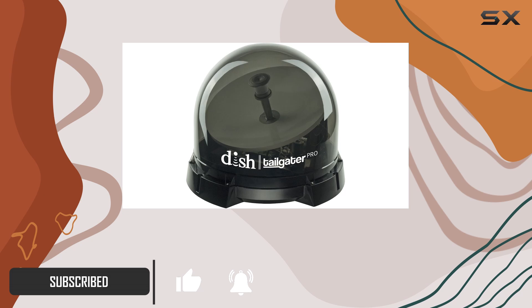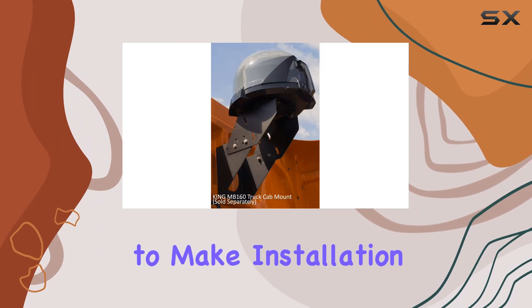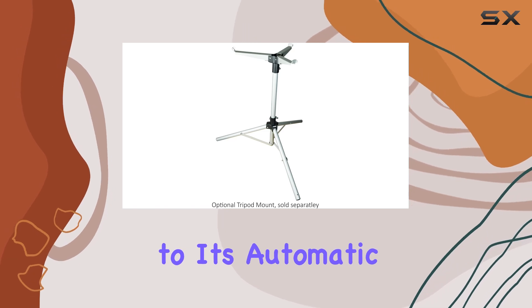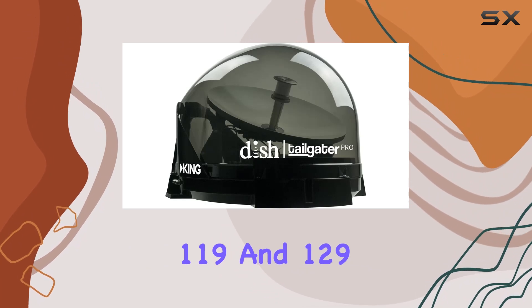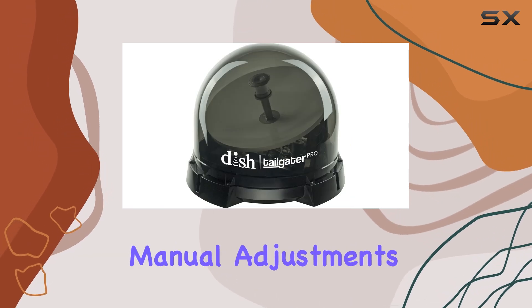This versatile satellite TV antenna can be used both portably and as a roof-mounted unit, with mounting feet included to make installation a breeze. Setting up the King VQ4900 is remarkably simple, thanks to its automatic satellite acquisition of Western Arc Satellites 110, 119, and 129, ensuring the best possible signal without the hassle of manual adjustments.